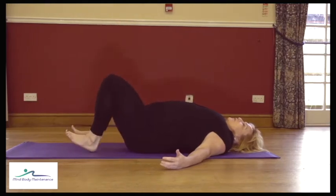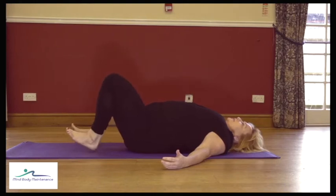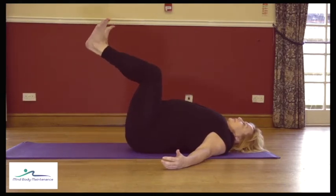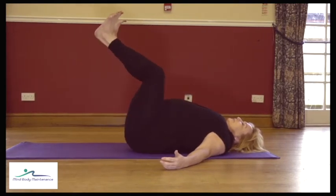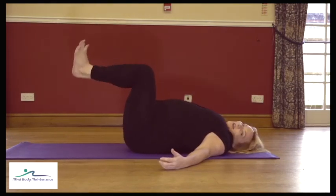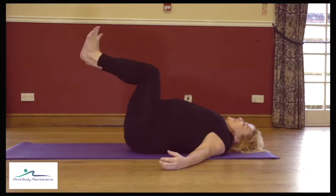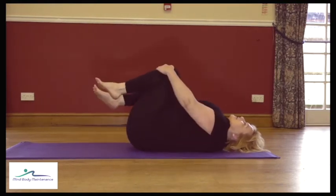We've got four more of whichever one you are doing. Finishing your last one — I think I may have lost count there, hopefully you did more not less! Bring the knees into the chest and just rock the back from side to side.